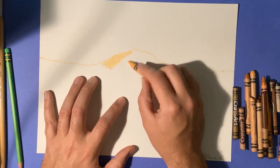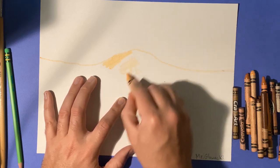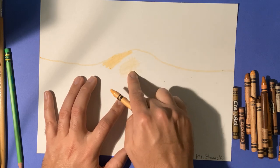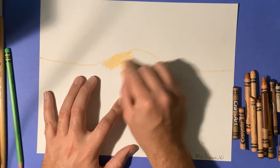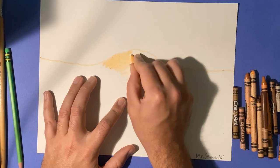This is correct. Pushing lightly and scribbling around like this — that's not correct. Have your crayon going in one direction, back and forth, back and forth, and apply a good amount of pressure.